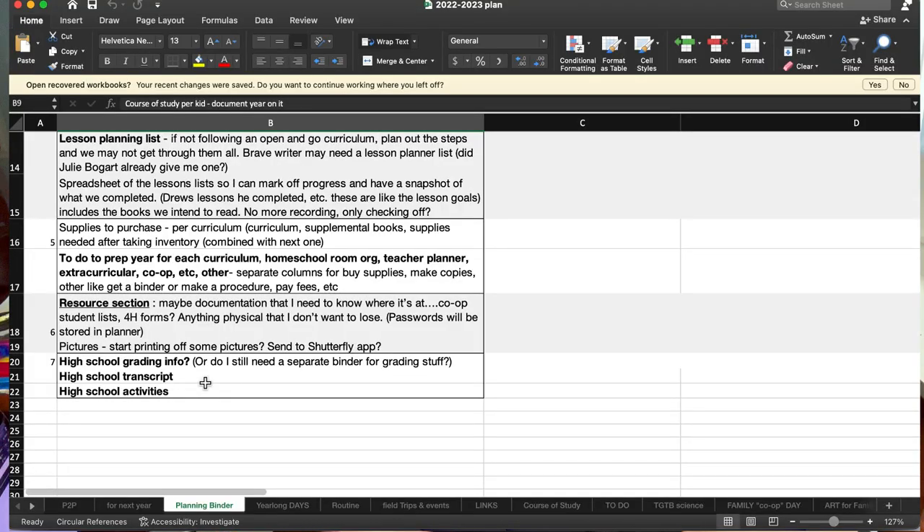After I got into all of this and saw everything I needed to put in one binder, I decided high school is its own separate binder. But this is where I started.